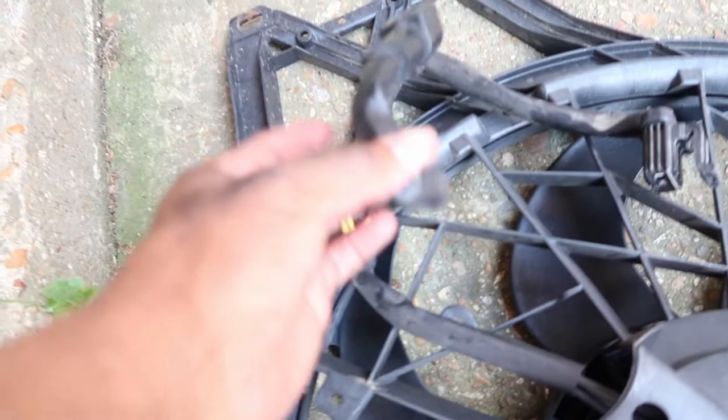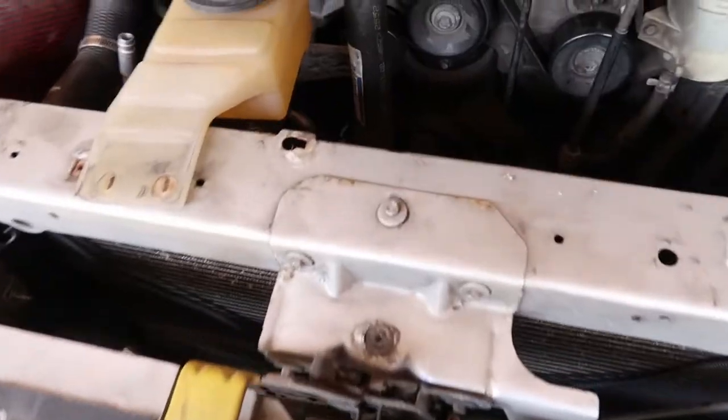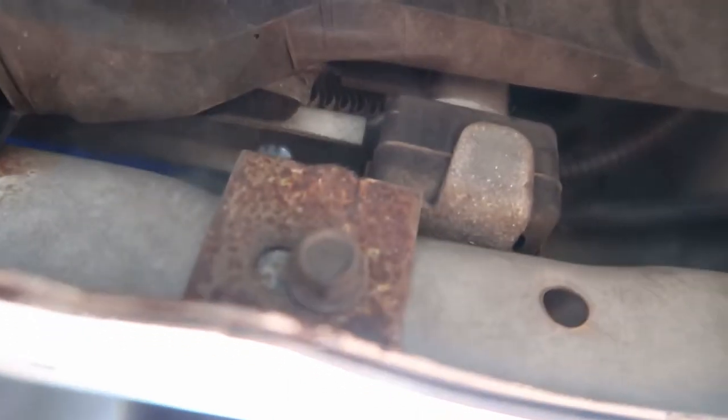I ended up taking the fan off the radiator because I forgot that I zip-tied it onto one of the hoses — that's what you're supposed to do to keep it out of the way of the fan. Now the next step is to undo these AC lines from the condenser. I removed the two lines but it's still stuck, so there are two more bolts — right here and on the other side — I'm going to remove those and hopefully it'll come out.